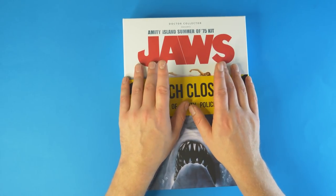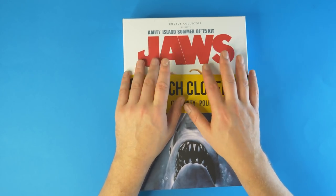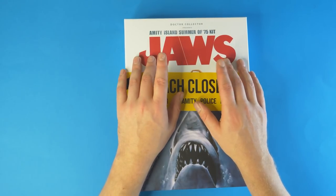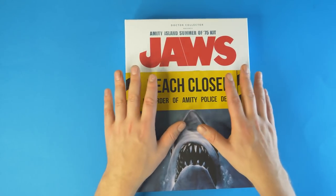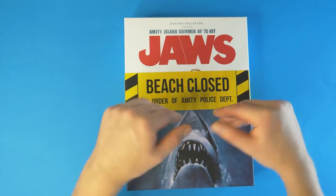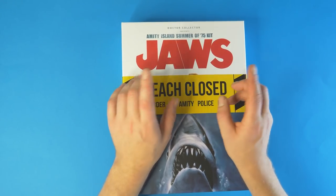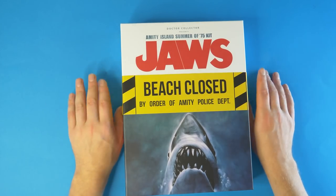So that is the Jaws box from Doctor Collector. We've also got Karate Kid and Jurassic Park coming up, which I'm really looking forward to. The Back to the Future one is already sold out, which is annoying as it looked massive. If you're a movie fan and you love Jaws, this is pretty good — it's not just tat. Leave links in the description and comments, let me know your thoughts, support via Patreon, and check out my shop at joewallock.shop. Like, subscribe, be happy, be free, keep it awesome — catch you next time!